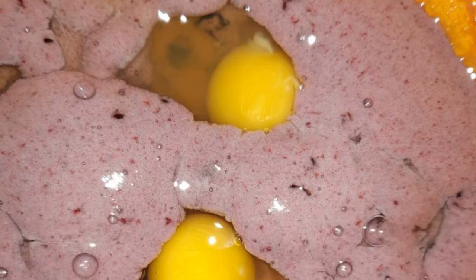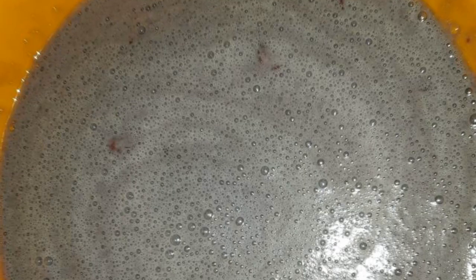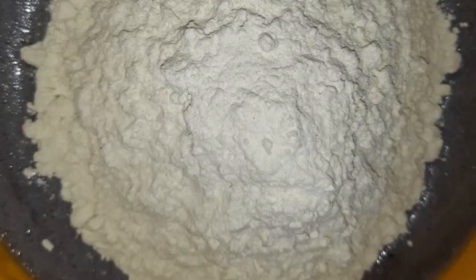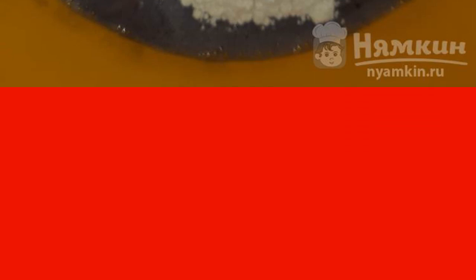Put soda in the jam. Mix thoroughly and leave for 10 minutes. Then break the eggs into the mass. Mix thoroughly. Then pour the kafe and mix everything thoroughly again. Then add flour. Flour may need more or less — it all depends on the consistency of jam and fat content of kafe.